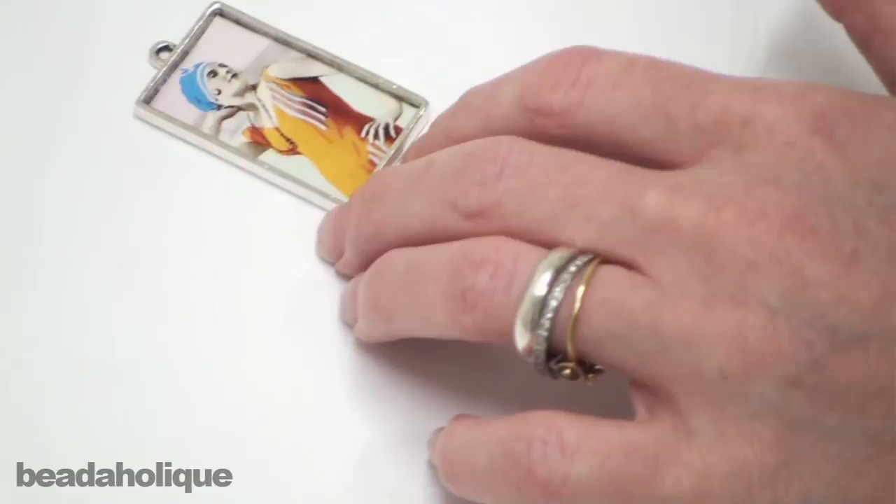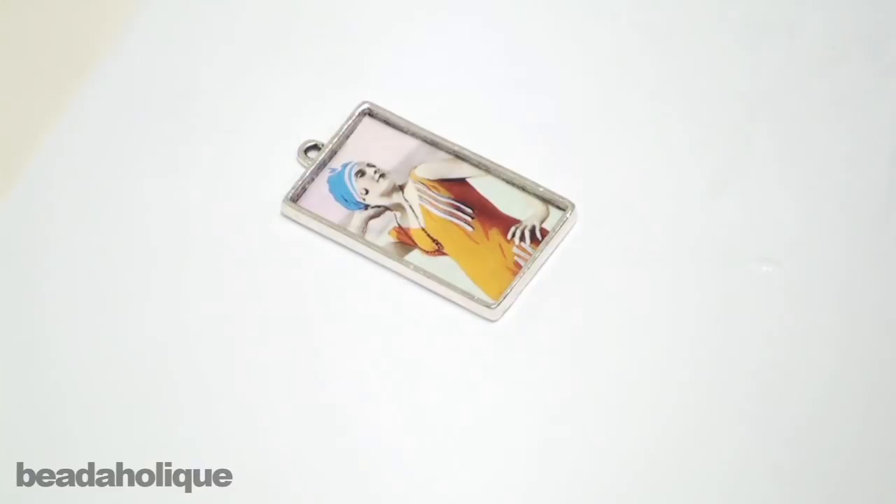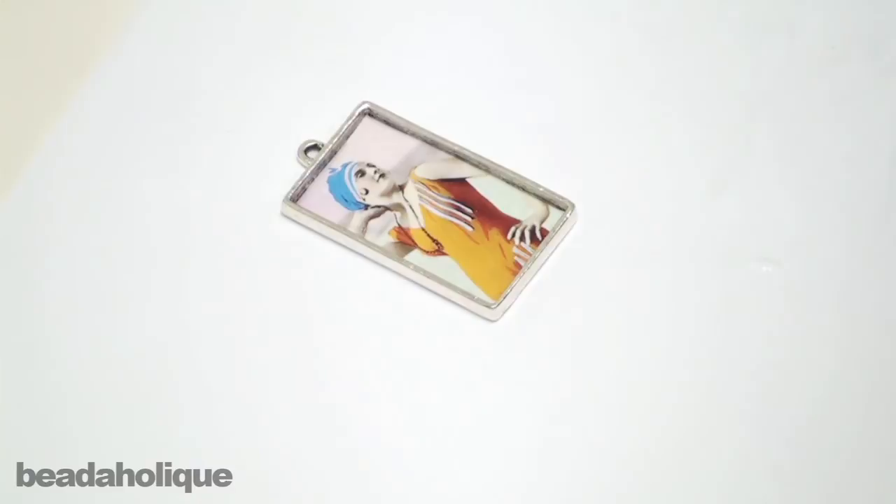Now I'm just going to set that to dry before I put my resin on it. If you want, you can go back and put a second coat of sealant if you feel like you missed some areas or if you think resin might seep under. There's no harm in putting a second coat. After that dries — which I would let dry for a good hour or more — we'll go ahead and put our resin on.